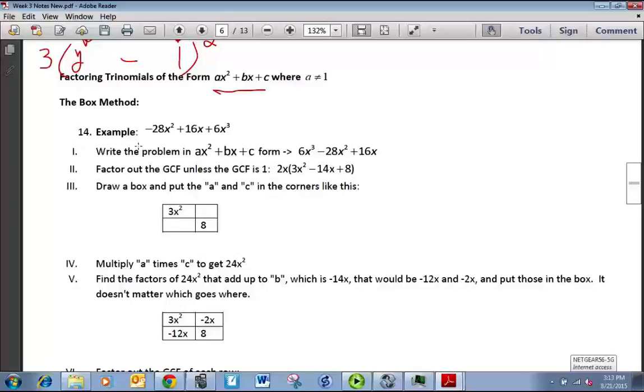We have an example: negative 28x² plus 16x plus 6x³. We need to first write it in the right order, so it should be 6x³ minus 28x² plus 16x. You always want to factor the GCF out first, which is 2x, so we pull that out and we're left with 3x² minus 14x plus 8. Now we want to look at what's inside those parentheses. We draw a 2×2 box and put the first term, 3x², in the upper left-hand corner, and the constant term, 8, in the bottom right-hand corner. Then we multiply 3x² and 8 together.